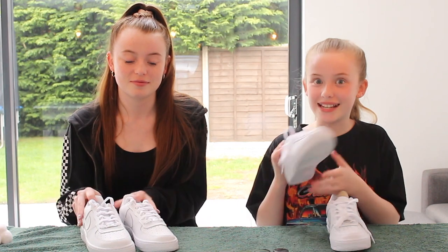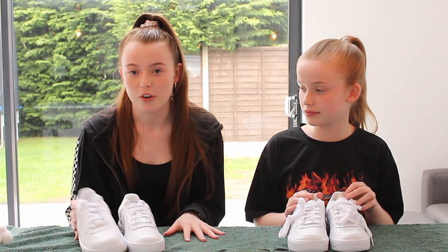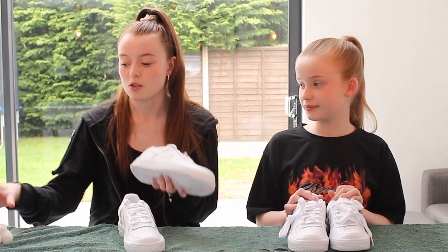The first thing you'll need is obviously some Air Forces, but if you don't have brand new ones, it's fine — just use your old Air Forces and put them in the wash. And if you don't have Air Forces at all, just use some trainers that are similar or just plain white trainers. You don't need Air Forces specifically.